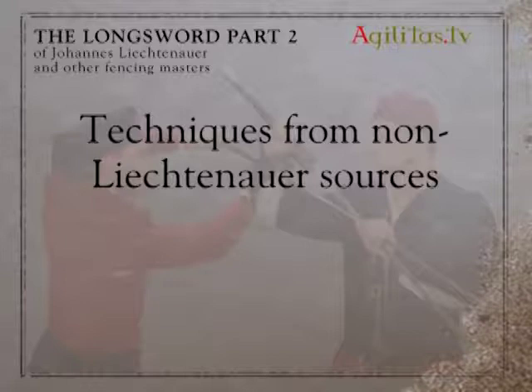Of course, Lichtenauer wasn't the only fencing master whose techniques were passed down through manuals. We're going to demonstrate several examples of techniques from other traditions that can be useful during the course of a fight.